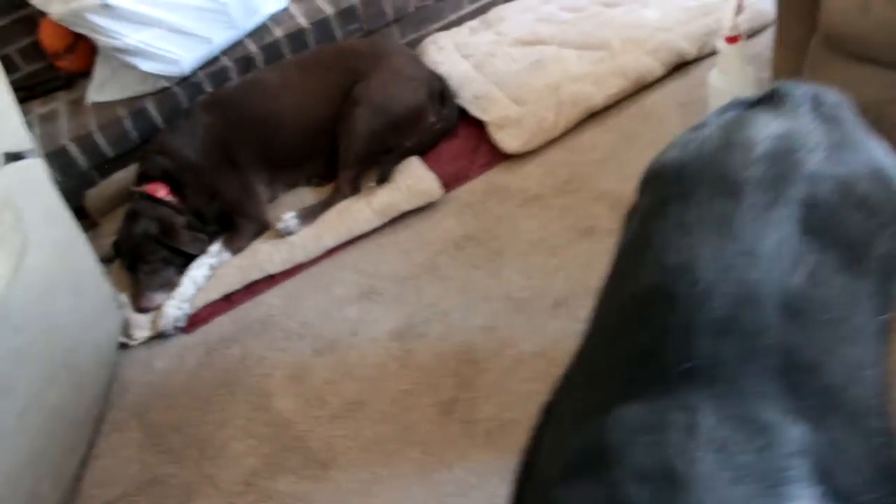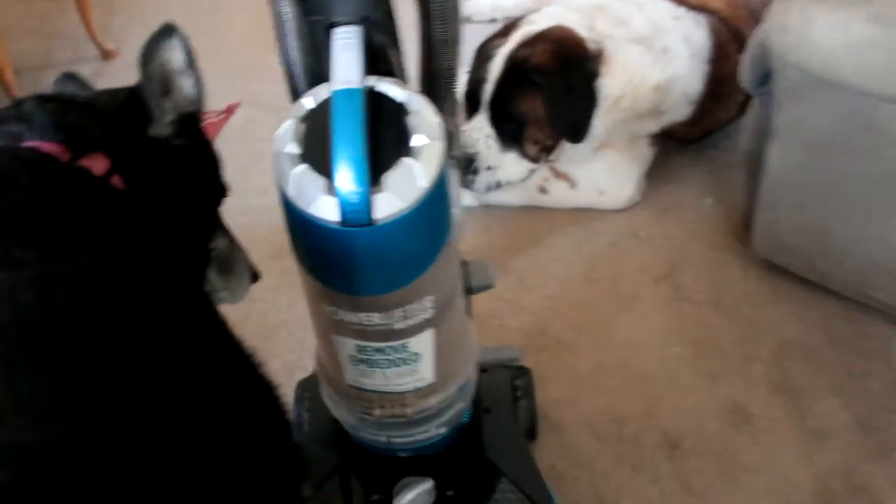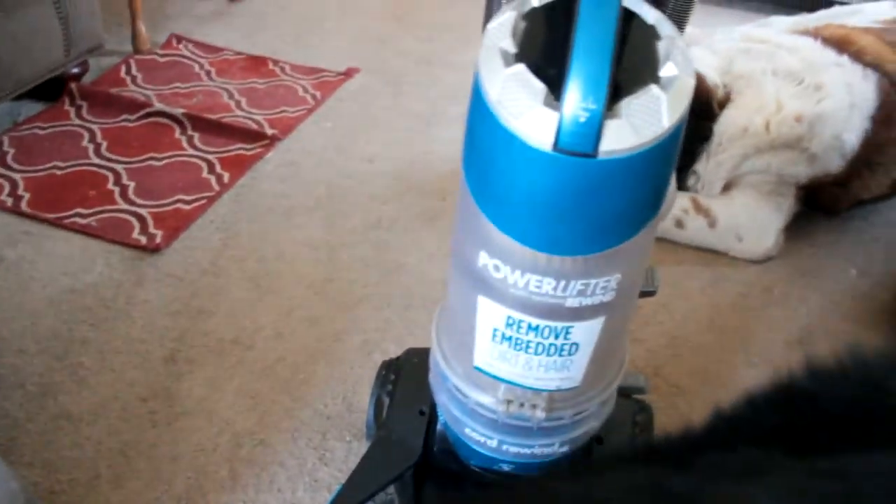And then over here we have the vacuum. It's a Bissell. It's for pet hair.